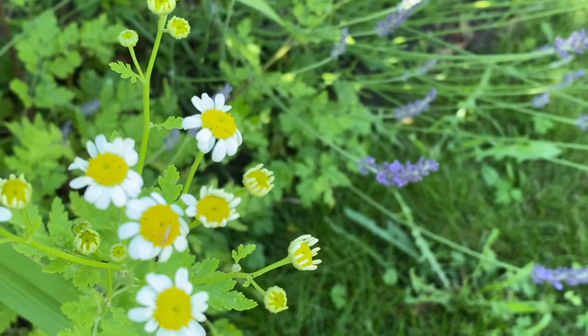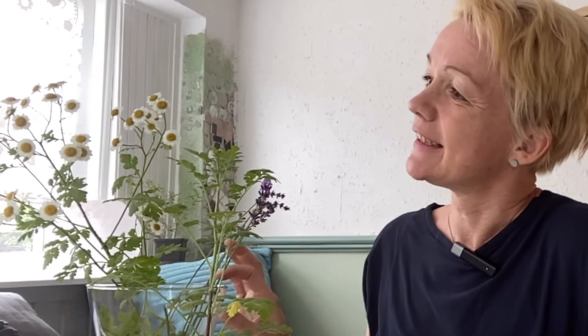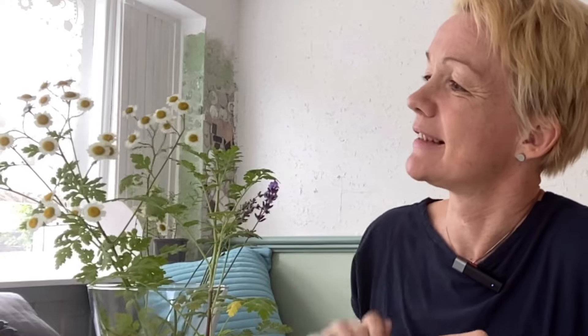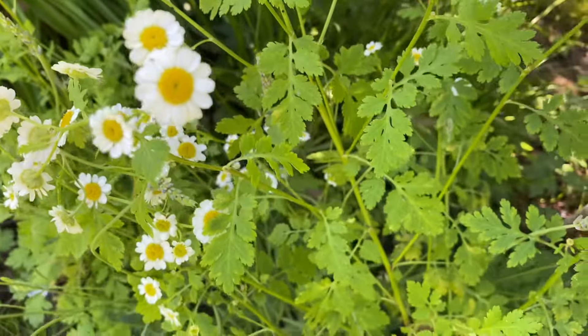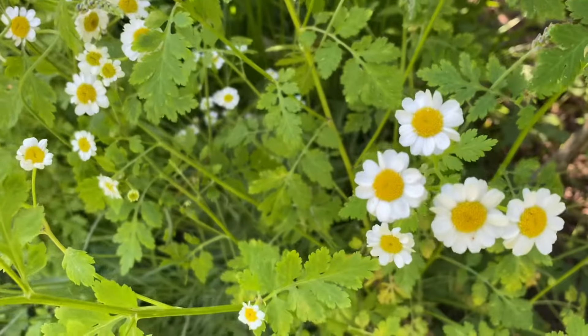Das Mutterkraut wächst bei uns wunderbar, ist eine mehrjährige Pflanze. Das heißt, ihr sät sie einmal aus oder kauft sie als Jungpflanze. Ich habe hier ein von mir selbst ausgesätes Jungpflanzen-Exemplar – das ist jetzt im ersten Jahr schon richtig schön prächtig geworden und fängt jetzt langsam an zu blühen. Hier haben wir die ersten Blütenknospen. Und hier habe ich eine, die ich schon im letzten Jahr ausgesät hatte, die steht schon im Garten und hat deswegen schon jetzt ein paar Blüten.